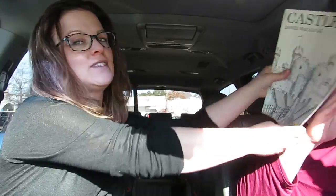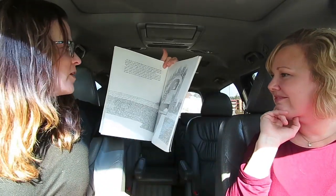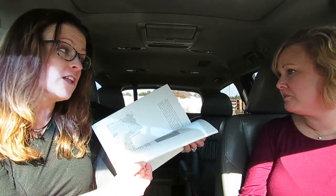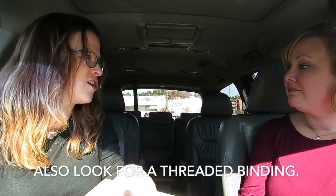Just a heads up — if you are out shopping at a thrift store and you don't know what to get, this is what you want to be looking for. I've done some videos on this before: you want matte pages that are super flat. You can totally have color, that's fine, but no gloss — no gloss — because it's hard to work over.